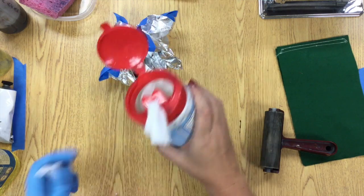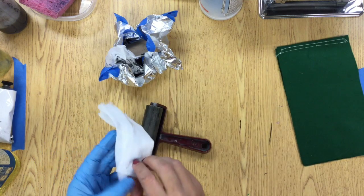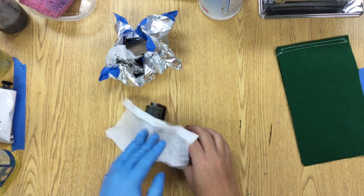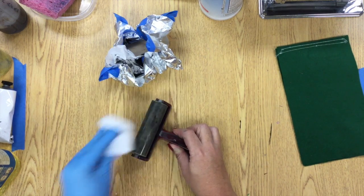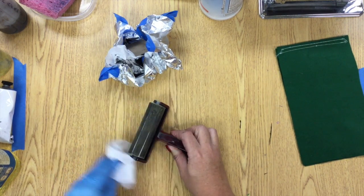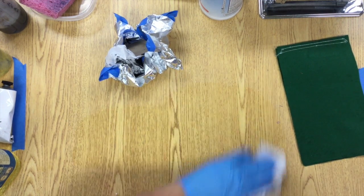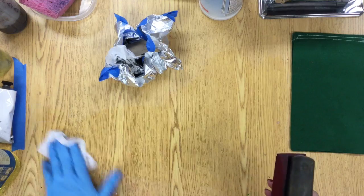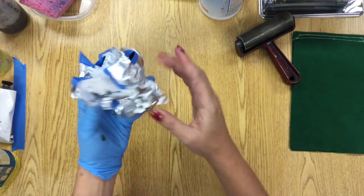Pull the rubbing alcohol wipe out of the jar. Use that wipe to finish cleaning off the brayer, and if you got any ink on the table, this is also what you'll use to clean that up. You should only need one wipe for the brayer and the table. Then that wipe can go into the tinfoil with your glove and the whole thing just goes in the trash. Hopefully you should be done cleaning up the messy part of your project.